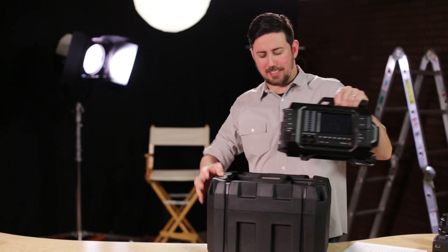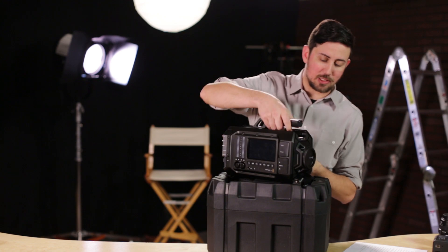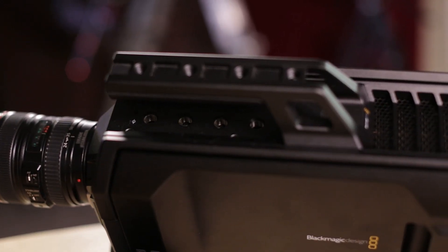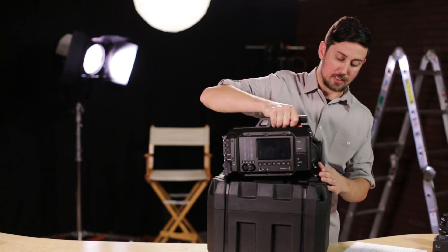And here it is. It's 16 and a half pounds — that's a heavy camera. It's pretty interesting looking: it's got vents, and apparently it's upgradable over time. We'll see, time will tell. It looks like a camera when you put a lens on it, so let's put a lens on it here.